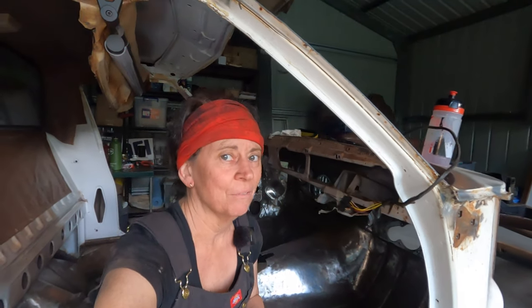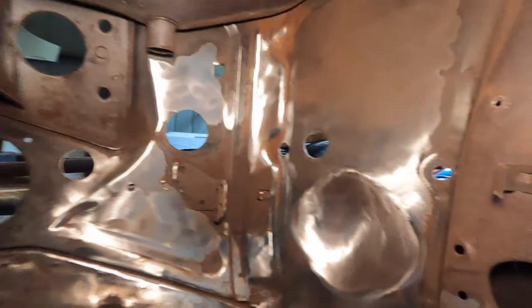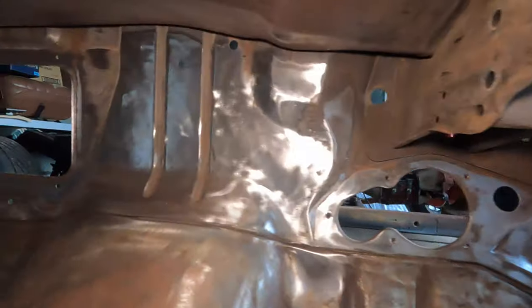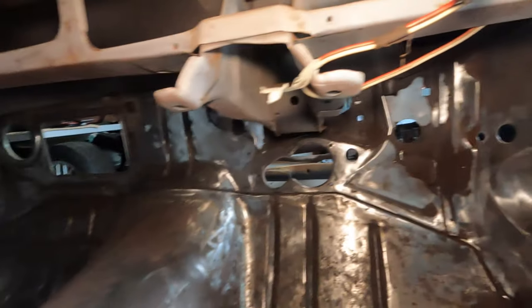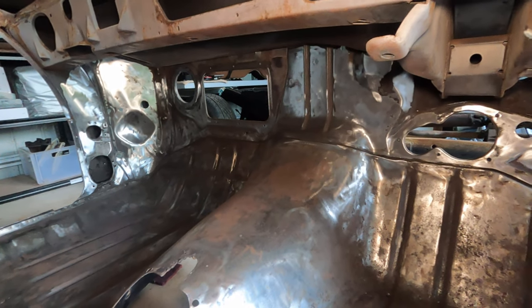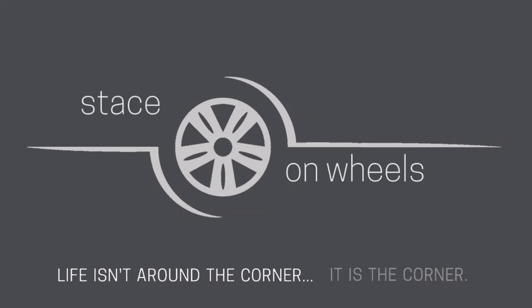I've run out of batteries and light, so the grinding for today has come to an end. After blowing up my drill I got the grinder out again and went over all the areas I could reach — there's still a fair bit to take off, and I'll probably come back with a different tool. But I'd say we're about 80% done, which means there's only a little more to do before starting the KBS process: cleaning the metal, treating the metal, and coating the metal.